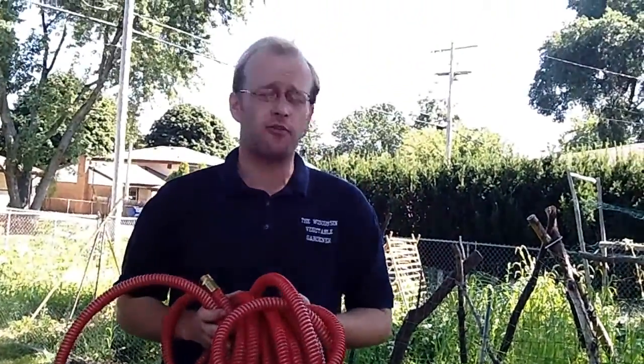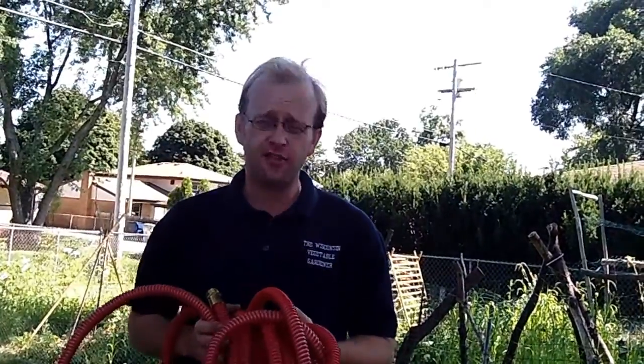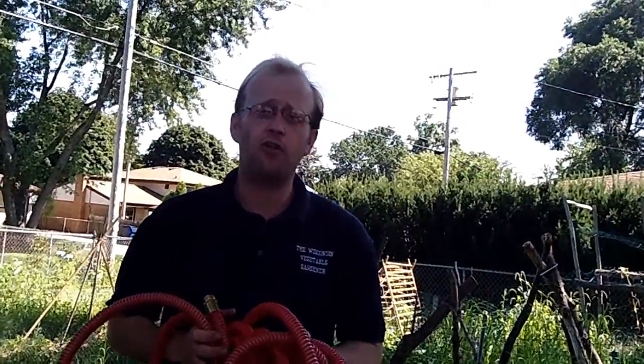Why is that important? Whether you're on the farm, on the construction site, or just in the backyard, tired of hauling those heavy hoses around — this is the hose for you.